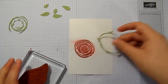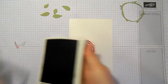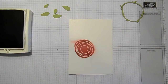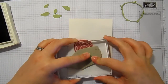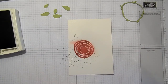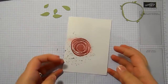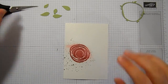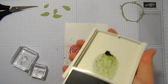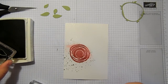Before I stick anything down, I'm going to create a bit of splatter with my gorgeous grunge — I've got a smoky slate — just for a bit of added interest. It's still damp, this cardstock; you'll see it's a little bit warped. I'm okay with that, I don't mind that quite so much. And I'm going to stamp some leaves as well as adding some with my die cuts.